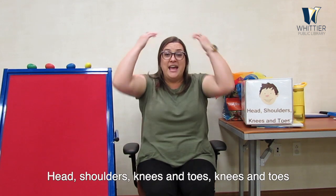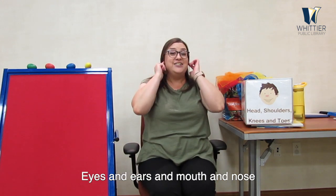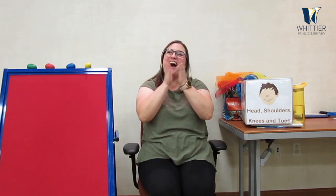All right, guys — last time, we're going to go super fast! Go ahead and join me if you can. Really, really fast through the whole thing. Let's try it one last time. Head, shoulders, knees and toes, knees and toes. Head, shoulders, knees and toes, knees and toes. Eyes and ears and a mouth and a nose. Head, shoulders, knees and toes, knees and toes. Good job! All right, everybody — thank you so much for joining us. Please look forward to future online videos. Check out our Facebook page for more information, and Instagram. We hope to see you again very soon. Bye, guys!